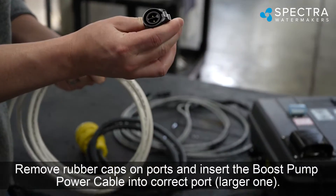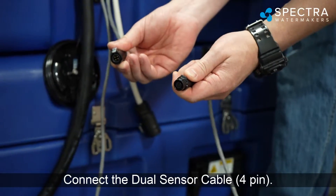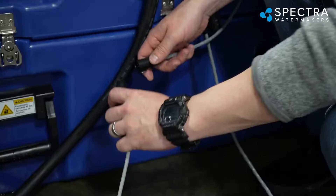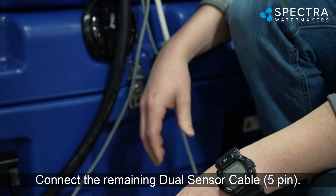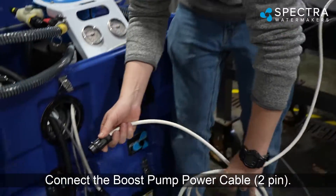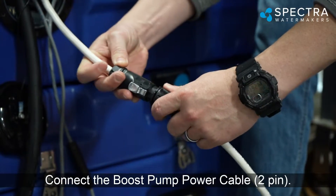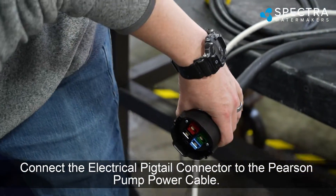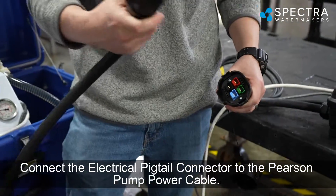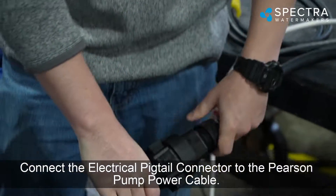Remove the rubber caps on the ports. Insert the boost pump power cable into the correct port — the larger one. Connect the dual sensor cable (4-pin), then connect the remaining dual sensor cable (5-pin). Connect the boost pump power cable (2-pin). Connect the electrical pigtail connector to the Pearson pump power cable.